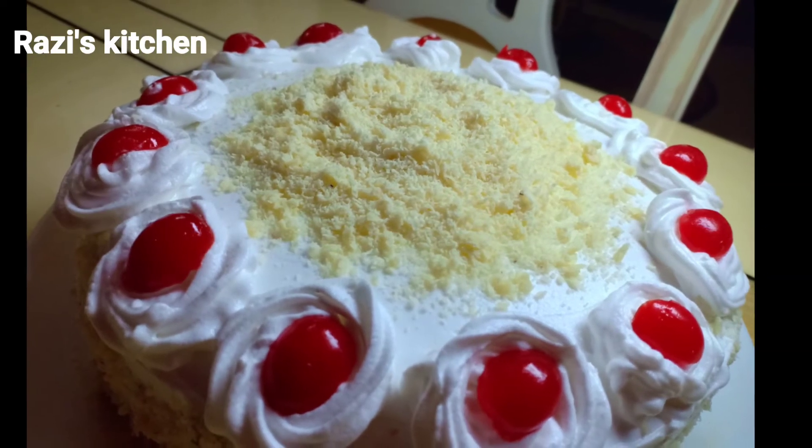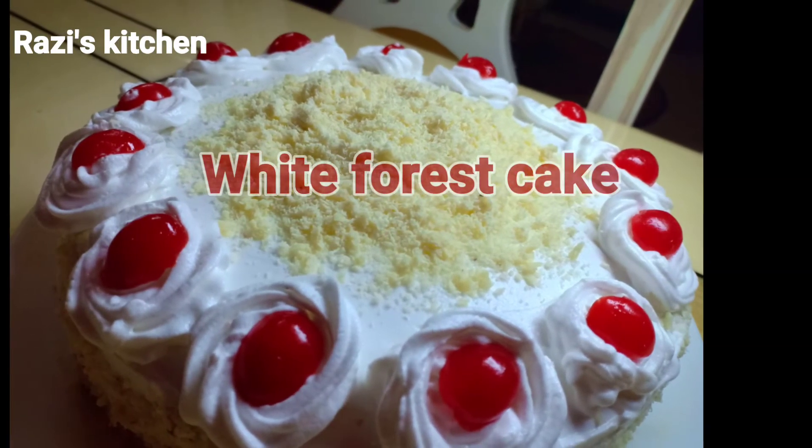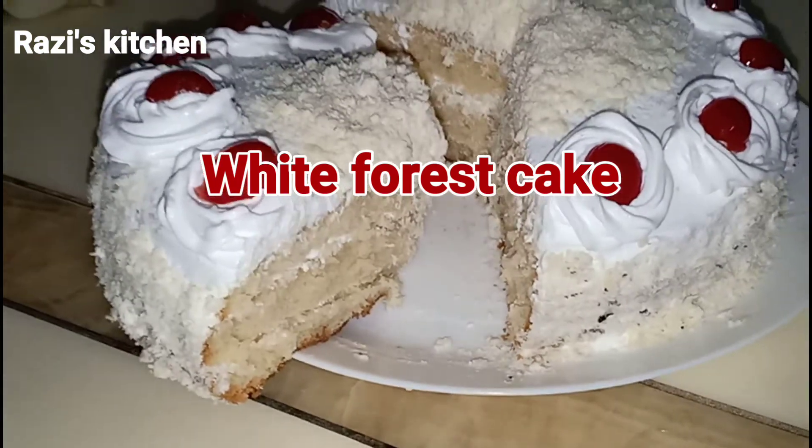Hello friends, welcome back to Razus Kitchen. This is White Forest Cake.